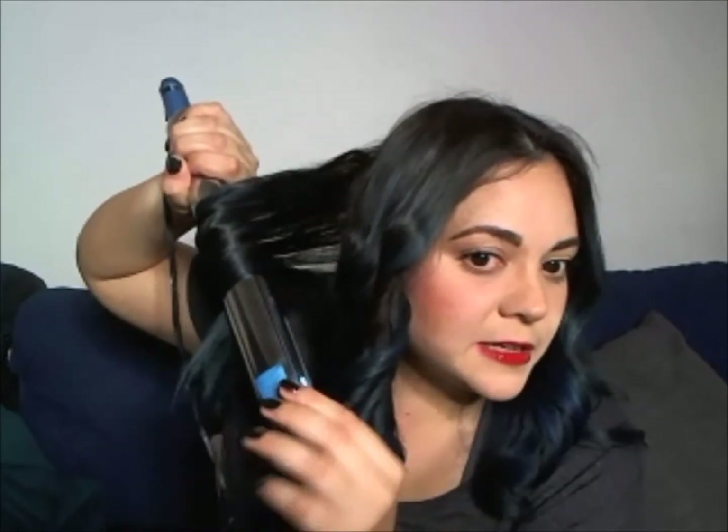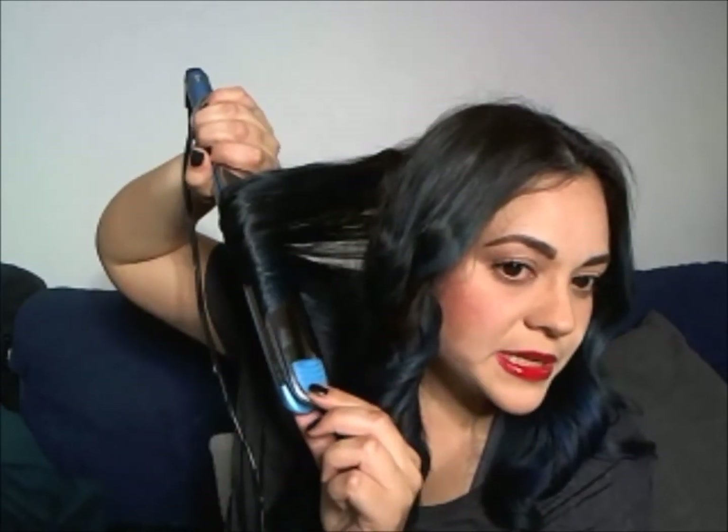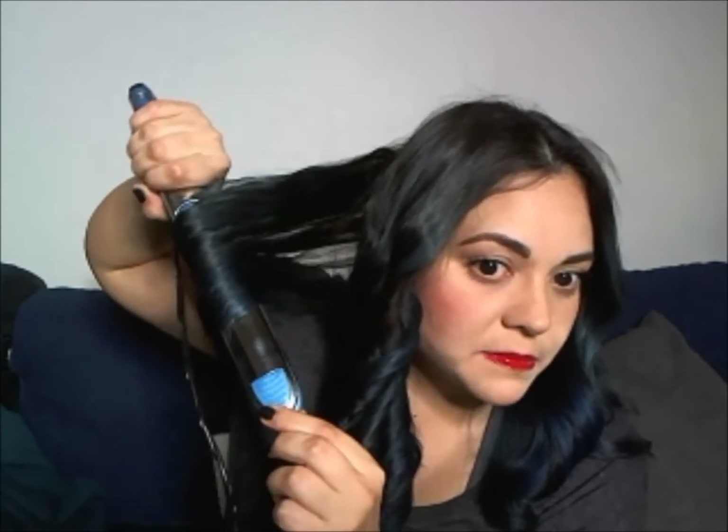If you'd like to invest a little more time, go thinner for more defined curls. Or if you want bigger sections, just try not to do really thick ones because the heat won't go through all the hair and you'll end up with some curls and some not curled. So that was it for this section.